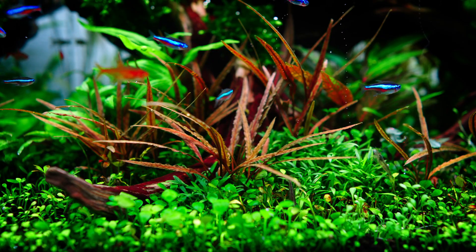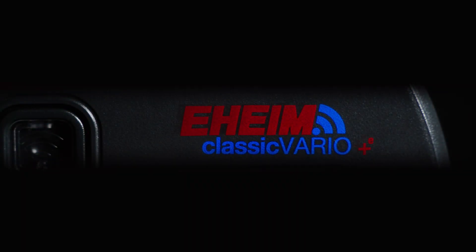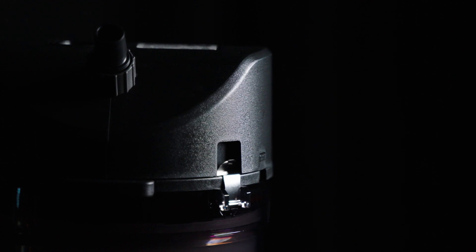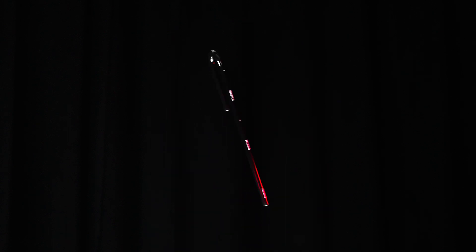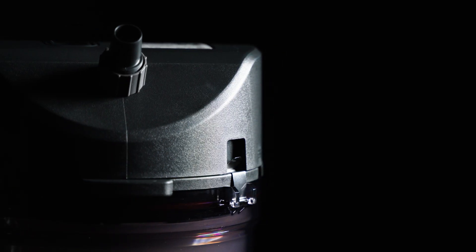Designed for both freshwater and saltwater aquariums, the Eheim Classic Vario Plus E ensures easy and secure closing after maintenance. The included spray bar, intake pipe, hoses, and two double-tap with quick-release coupling make installation simple and efficient.